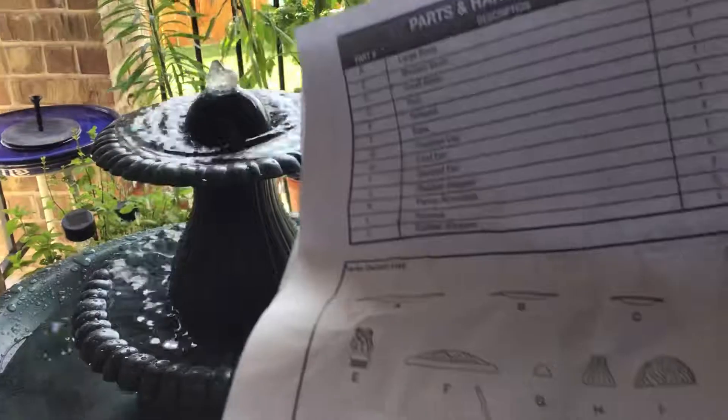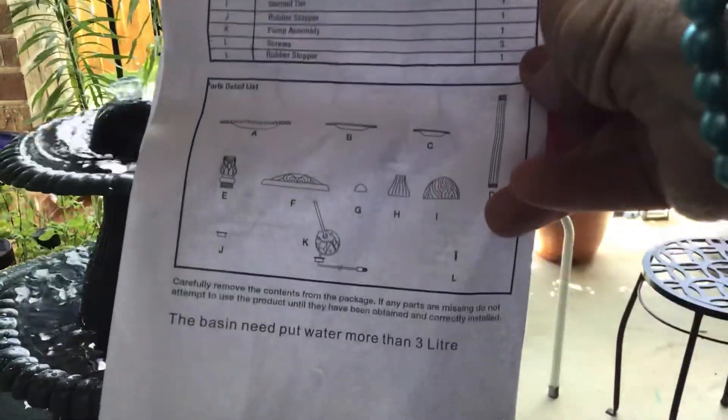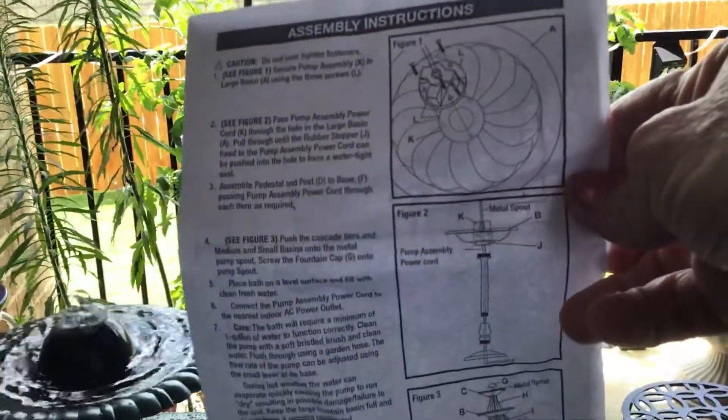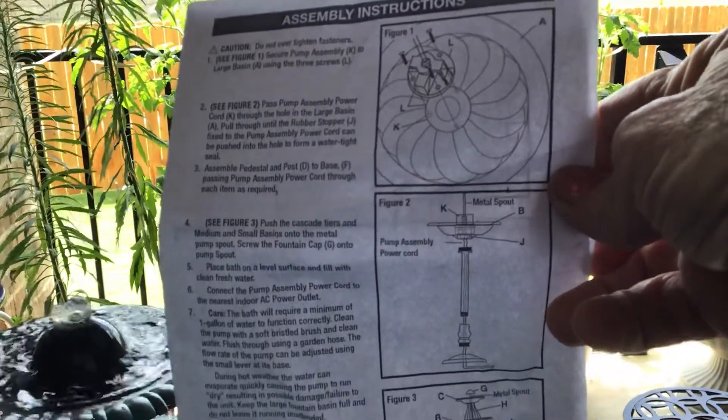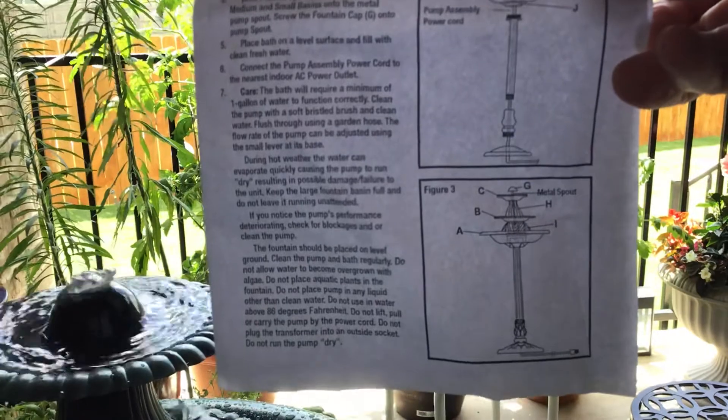I'm just going to show you that this is the assembly page — these were the instructions. You can pause it at any time and read them. I did exactly what it says, believe me — that's what I did.